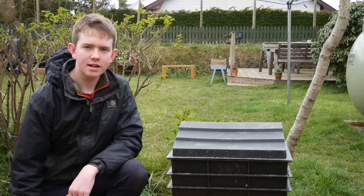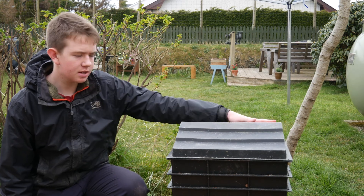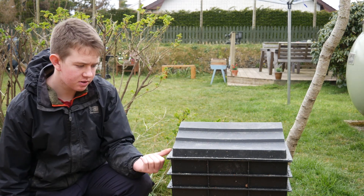Hello and welcome back to the Welsh Gardener. In today's video I'm going to show you how you can make your own compost out of food waste and newspaper using a wormery like this. I'm also going to speak about the benefits of using a wormery.